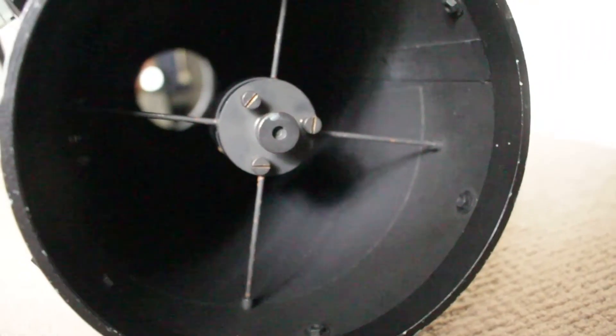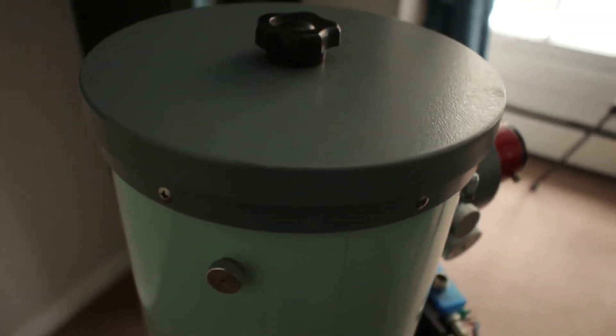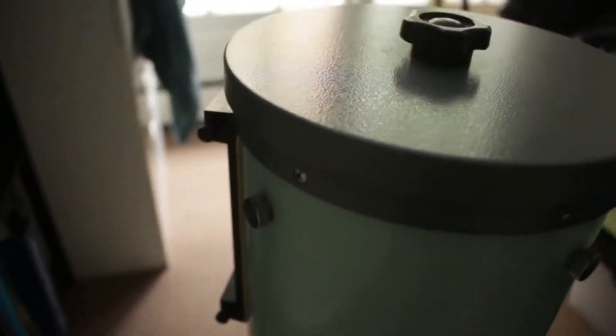Another huge pro with this telescope is that there is not a single piece of plastic in the build that I could find. It's all steel — the tube is steel, the spider is steel, everything is steel and glass really. It's absolutely built like a tank. I've driven three-hour trips to dark sites and back and the collimation has held perfectly, which is really amazing. The scope is still pretty much pristine after 30 years of use.